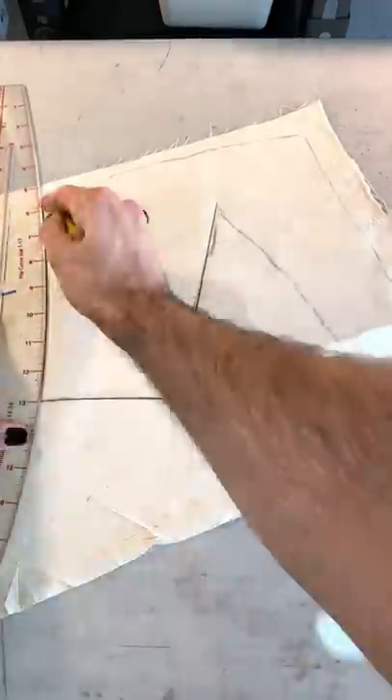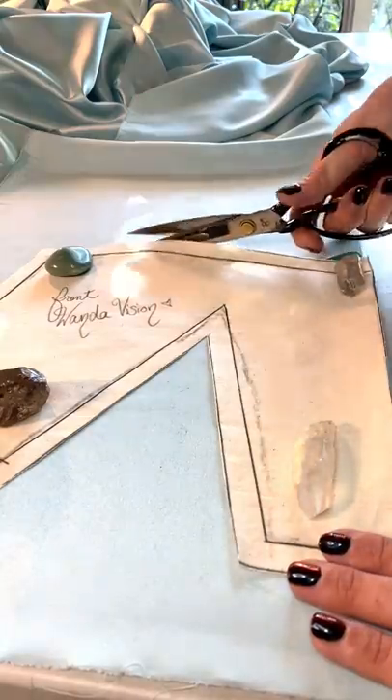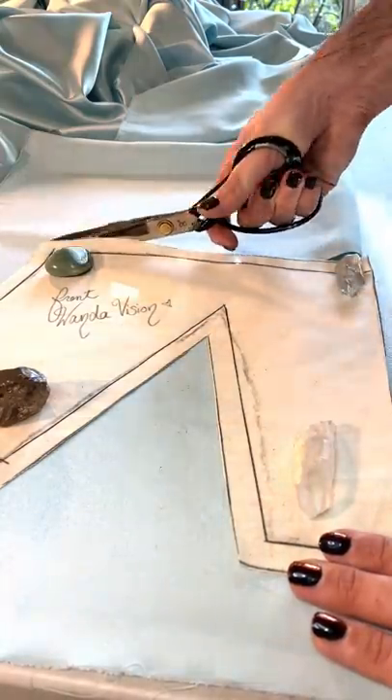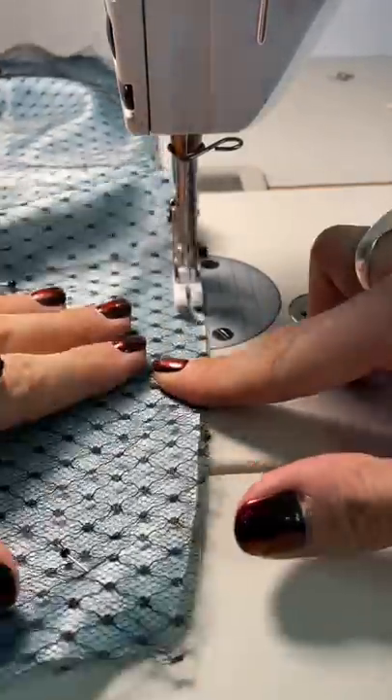I started the process by creating my pattern then cutting out my fabric. I'm going to be overlaying this beautiful Swiss dot netting on this satin so that you get a great sheen, and I'm going to flat line around the edges to make sure that they stick together to make that beautiful shape.